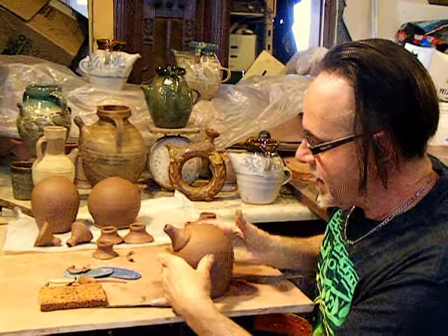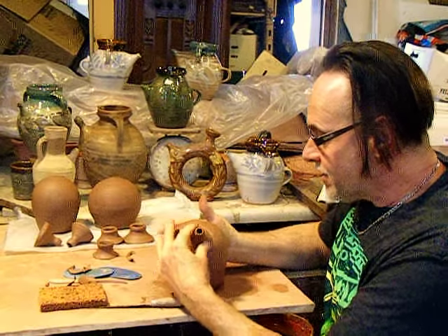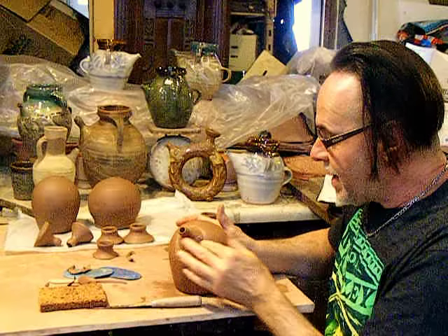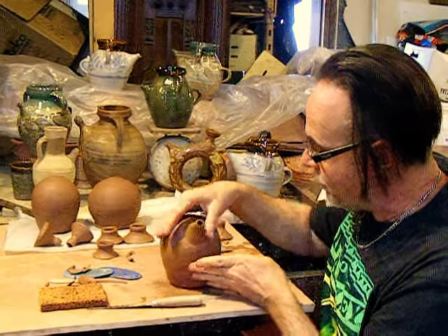That's part of the idea, part of the plan. It attaches smooth and even, and it also helps — it makes it blend in with the form that's there.